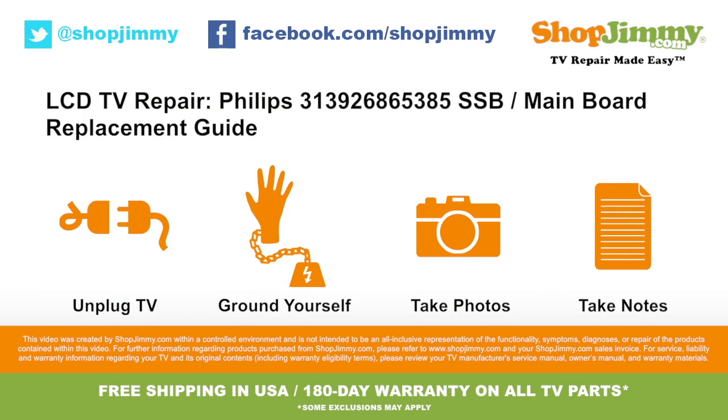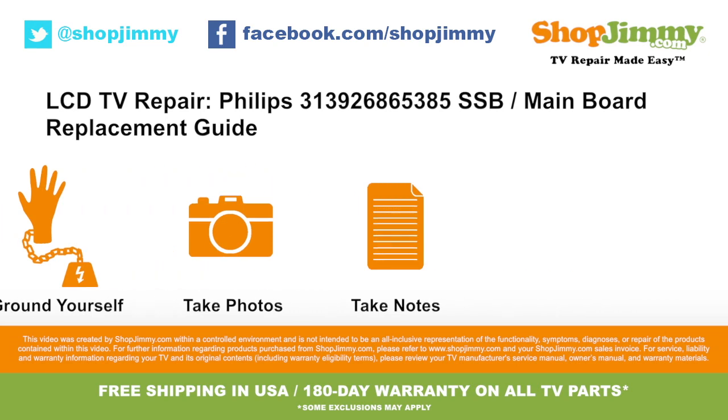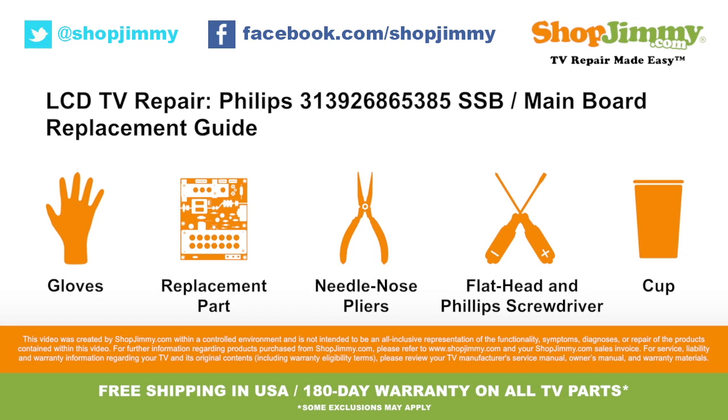Welcome to TV Repair Made Easy, brought to you by ShopJimmy.com. Visit www.shopjimmy.com to search the hundreds of thousands of TV parts in our inventory. To be best prepared for your board replacement, you will need the following materials. So let's get to it, shall we?